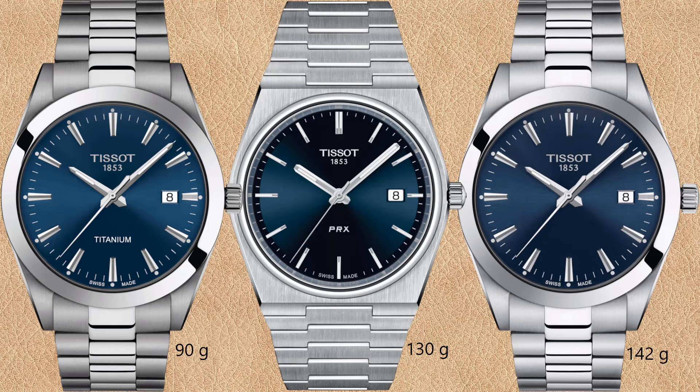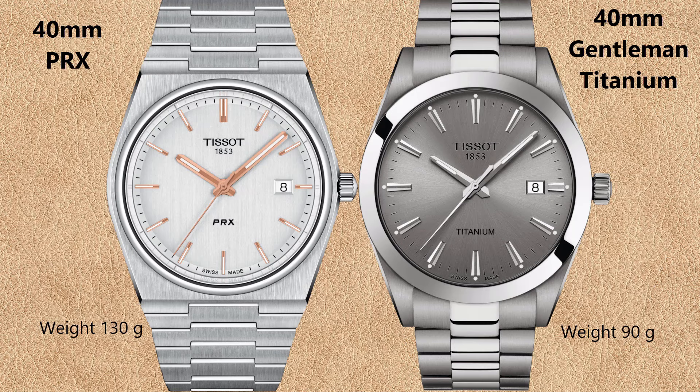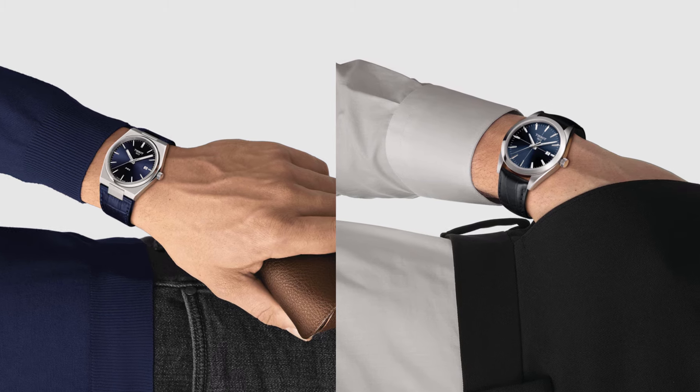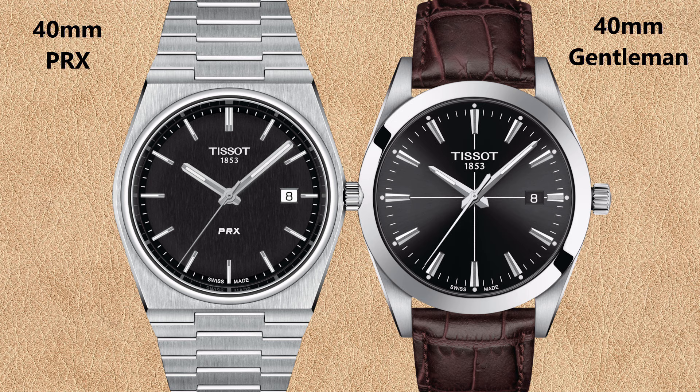The Tissot Gentleman Titanium is shown here alongside the stainless steel version and the Tissot PRX in the center. There are not many dial color options for the Gentleman Titanium — here the gray sunburst dial, compared to the Tissot PRX quartz with silver-gray vertical brushed dial. Some Tissot Gentleman watches have cross lines on the dial; no official designation was found for those models. Most Gentleman watches with cross lines are offered with leather straps, not stainless steel, though there are exceptions.